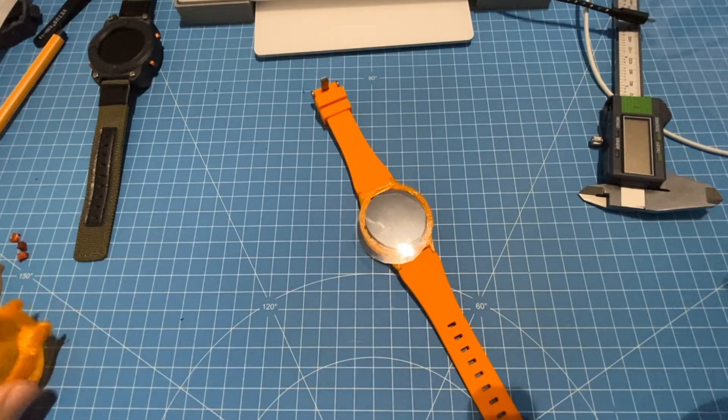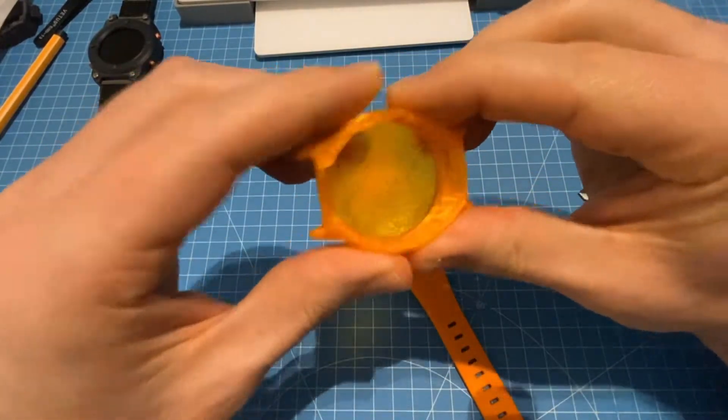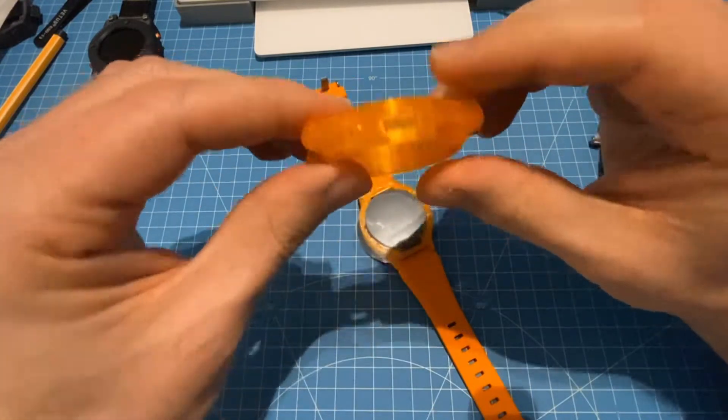Hi everybody, here's another quick update on the smartwatch project. This weekend I've been testing prints of the case for the light edition made out of TPU.